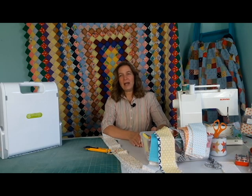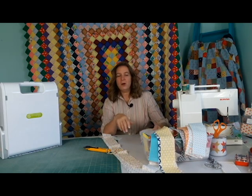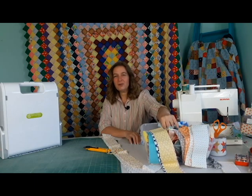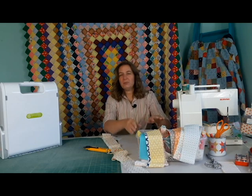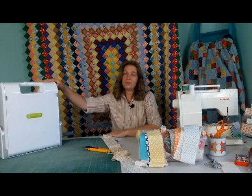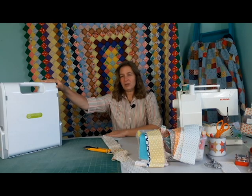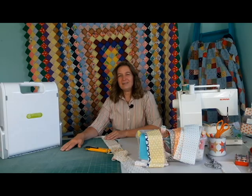What you'll need is two and a half inch strips. You can use a jelly roll, or if you have leftover jelly rolls, this is my leftover jelly roll bin — you can use that. You need strips that are at least 16 inches long. You can also scrap-bust and cut your own with either the AccuQuilt Go or using my cutting tutorial to cut your own. Alright, let's get started.